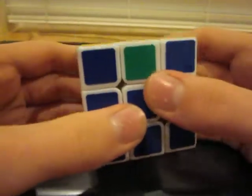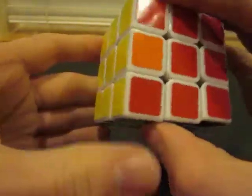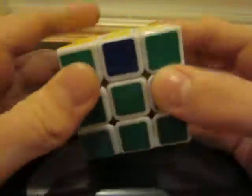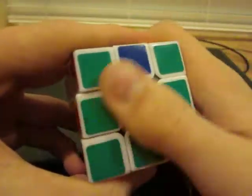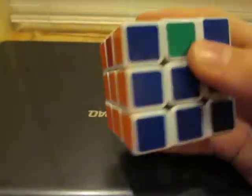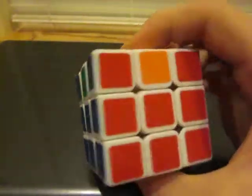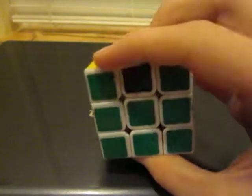Now we're going to work on aligning the edges. If you have one face that's completely correct — for example, if this face was completely green — then hold it towards the back. If, like me, none of your edges are placed correctly, then hold any face towards the back and do one of the two algorithms I'm about to show you.